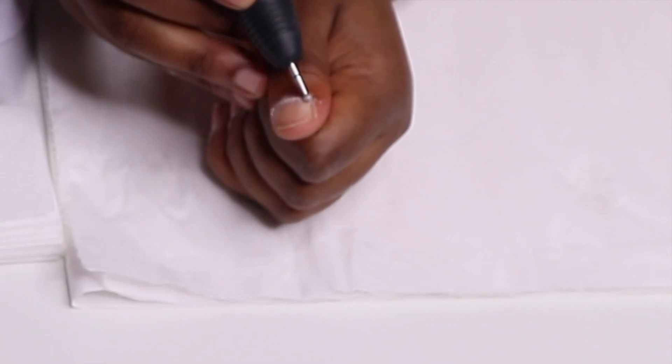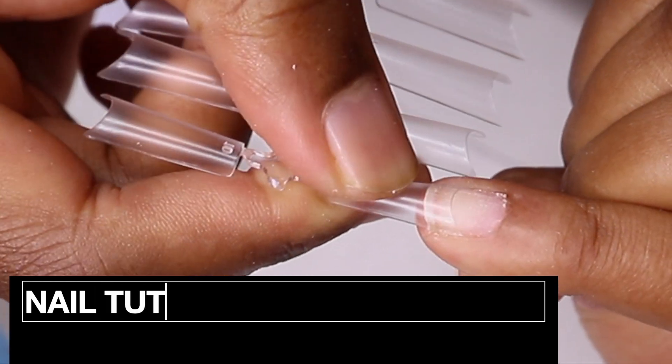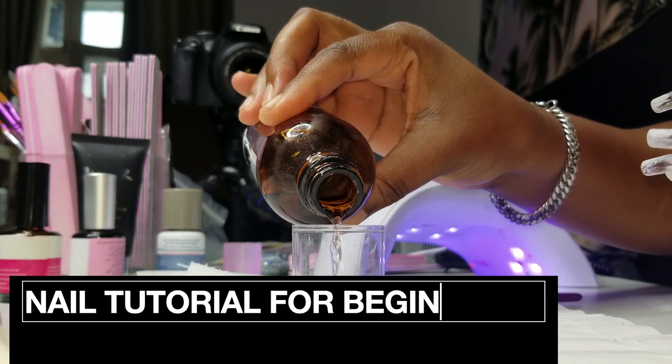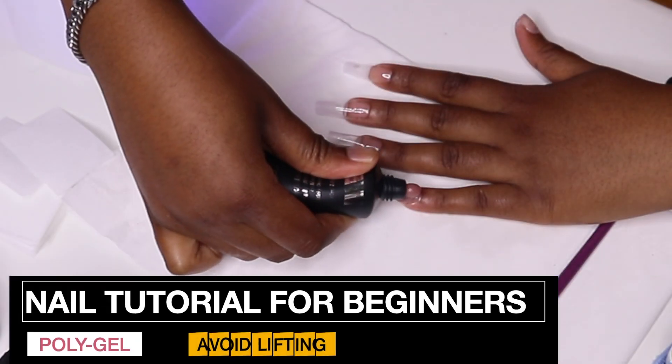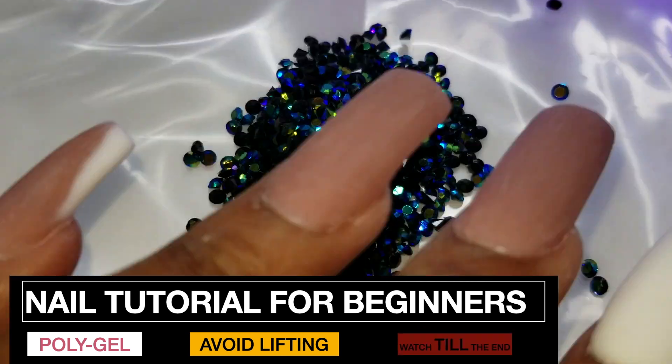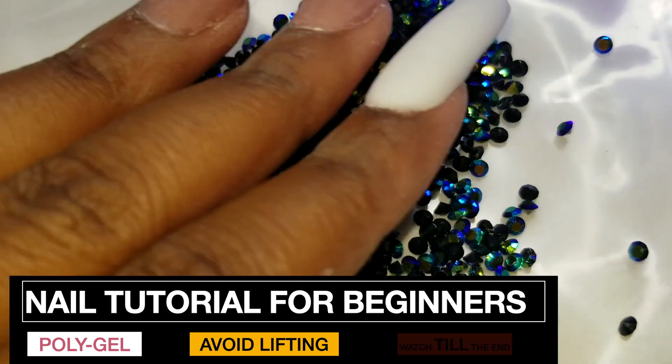When I started doing my nails, I struggled a lot from nail lifting, overfilling the cuticle area, and sometimes not really getting what the customer needs. To me, it was never about making money. It was about acquiring and perfecting my skill. And through my journey, I've learned that it's the small things that make all the difference.